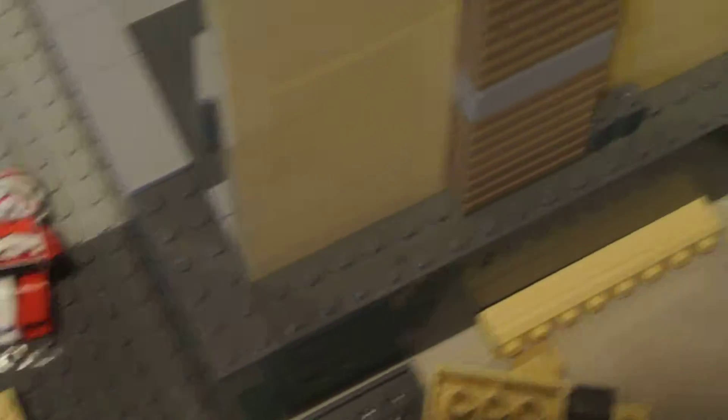I would have had this all right here — I would have shown you all of this, this entire wall would have been done. But my Bricklink order did not come. The seller is very crappy. I'm not going to tell you who it is, but basically I ordered it a month ago.